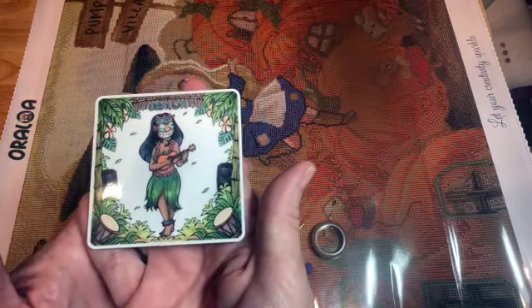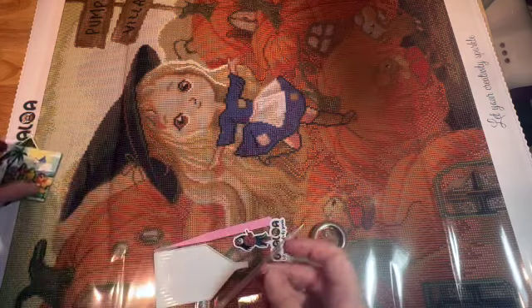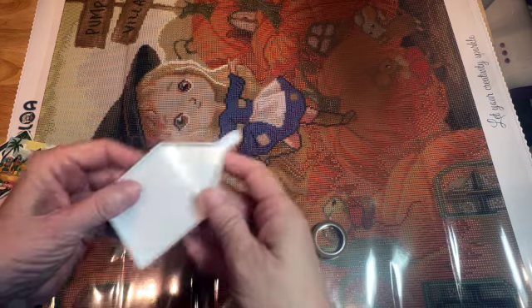This is hard plastic, almost like a little coaster — I haven't seen that one in my last kit from Oraloa, that's cute. Then we have a card that says 'Thank you' and 'Let your creativity sparkle' — that's just hard cardboard. We also have a really nice tray.